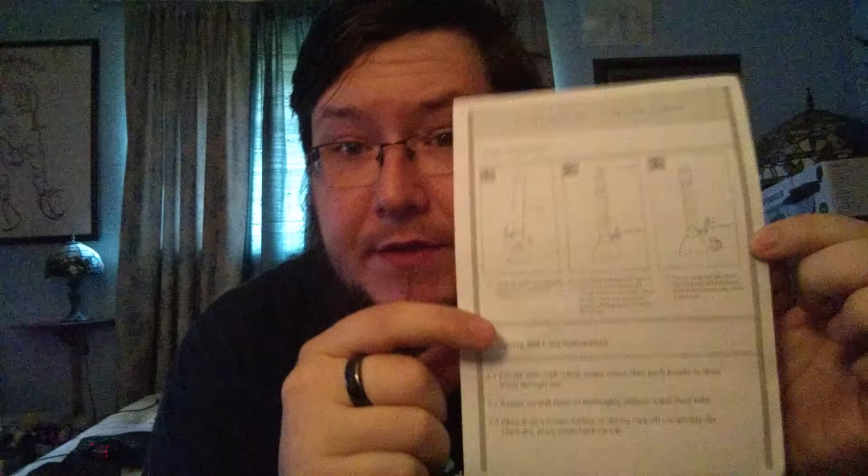Comes with assembly instructions. It's plastic all the way around — there's no metal pieces on this at all, except for maybe the screws. That's it.